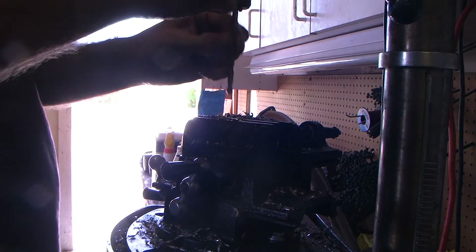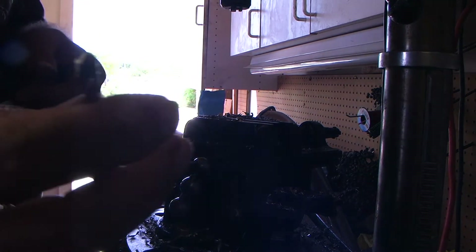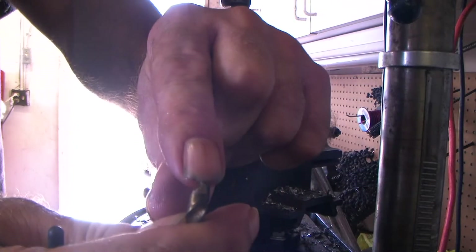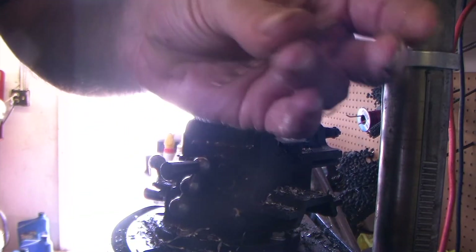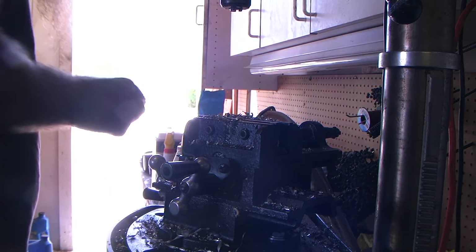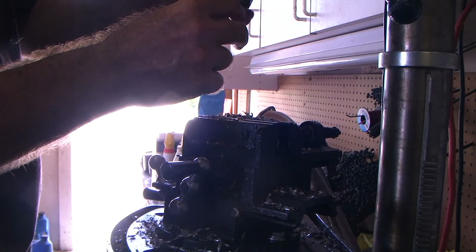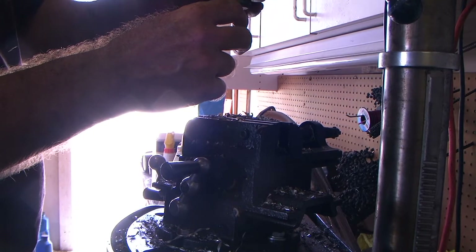Take your big bit out. You see down in here — see that little ridge right there? Whatever that ridge is, that's what you pick for your small bit to make your pilot hole with. And on the really large stuff, sometimes you've got to make a pilot hole and then a leader hole.